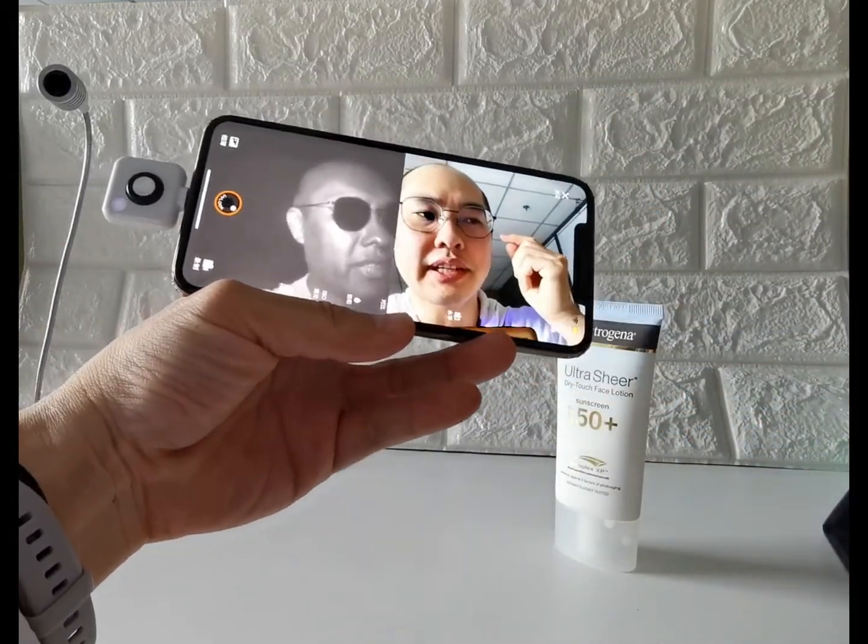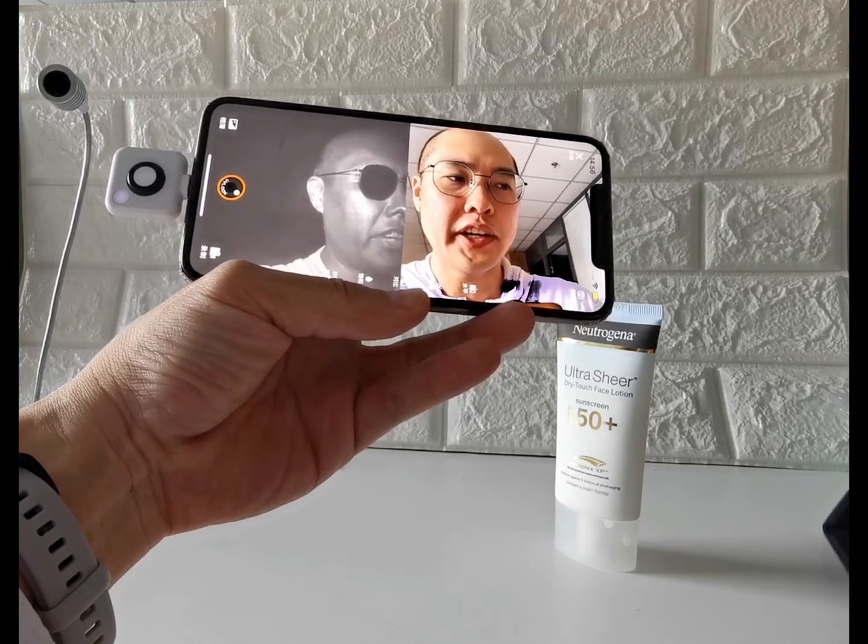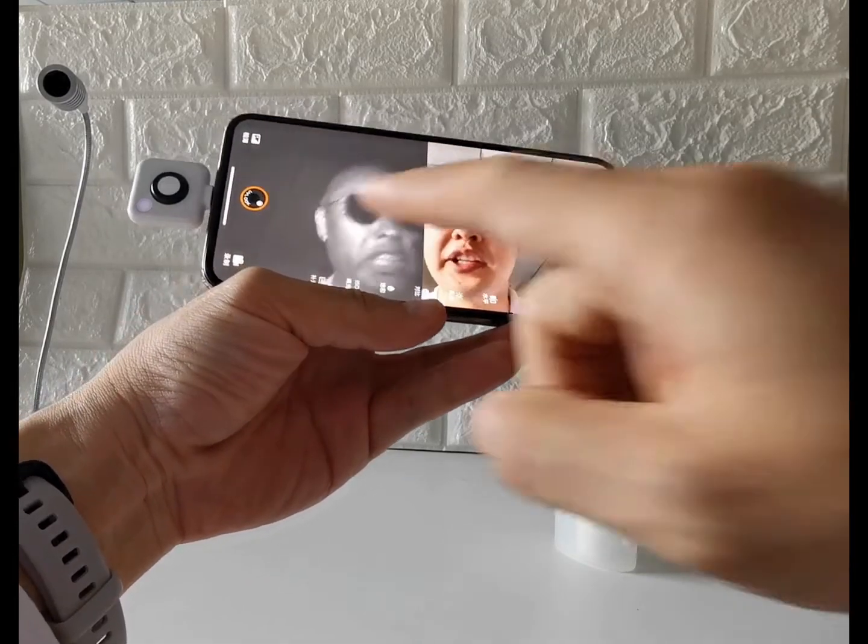My prescription glasses have an anti-UV coating, so they appear in a very dark shade on the uvlook image.